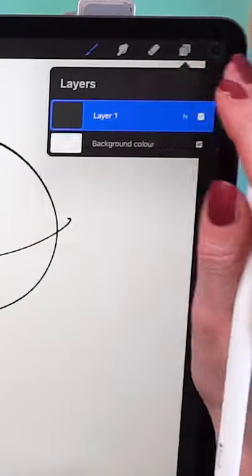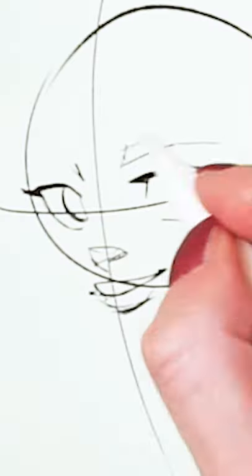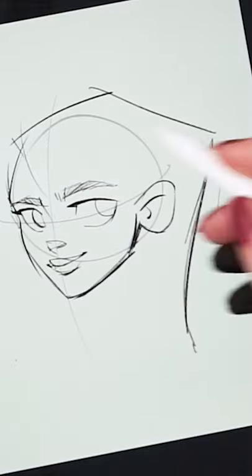How to draw a girl in Procreate. First up, I draw the structure to help with positioning the face elements. Then, on a new layer, I use a thin brush to draw the face features. I draw the lines a few times until I find the one that looks better.